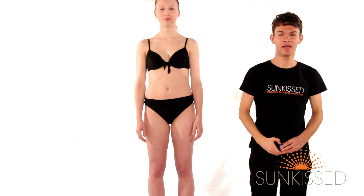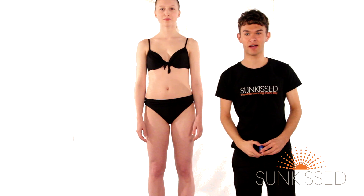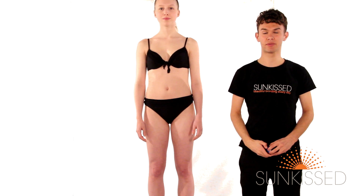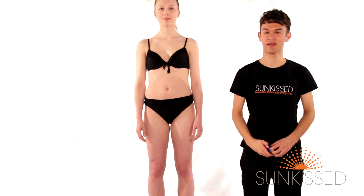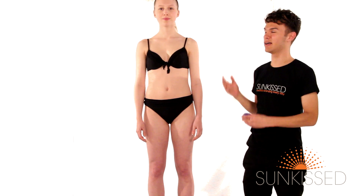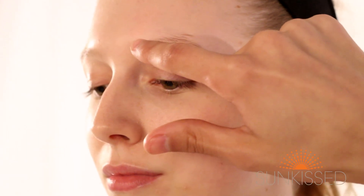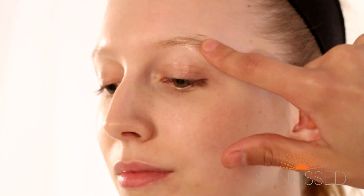A couple of top tips: if you're applying tan after having a bath, wait at least 30 minutes to allow the body temperature to cool down to avoid the chances of it streaking. Also if you're blonde like Emily, apply Vaseline to the eyebrow area and just be careful that it only goes on the eyebrow.